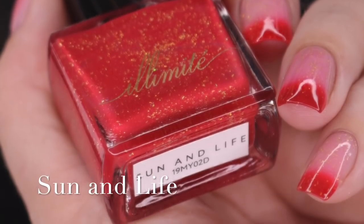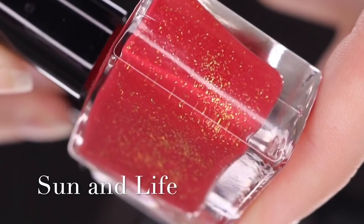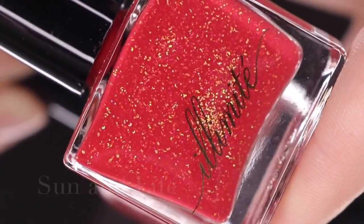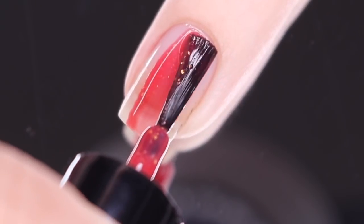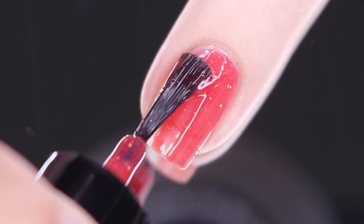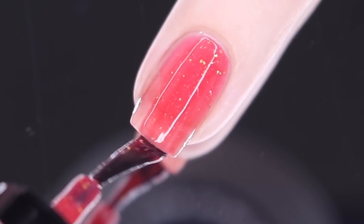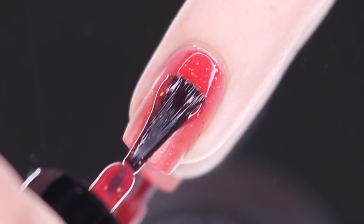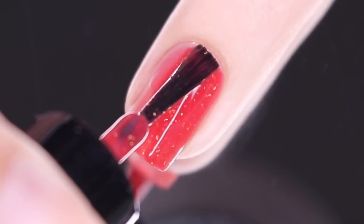Next up is Sun and Life, and I think this is my top pick of the collection. Not only is it a red, which is my preferred shade, but it's also a thermal. It's described as a thermal polish that transitions from a clear when warm to a dark burgundy red when cold. It does have holographic gold glitter as well as holographic gold flakies. Here is a look at that first easy coat — this one goes on super smooth and easy. It does transition really quickly to that clear shade, so during application just be a little bit careful. My hands are running a little bit cooler than they usually do.